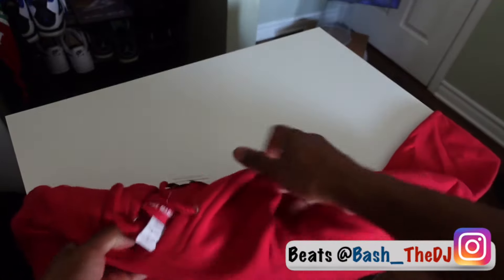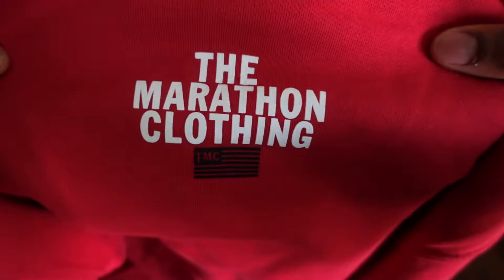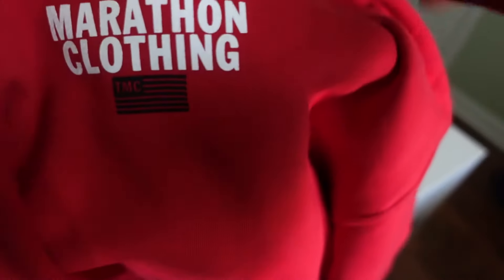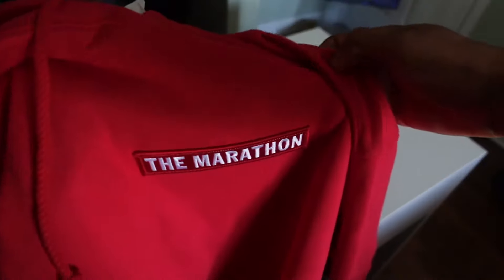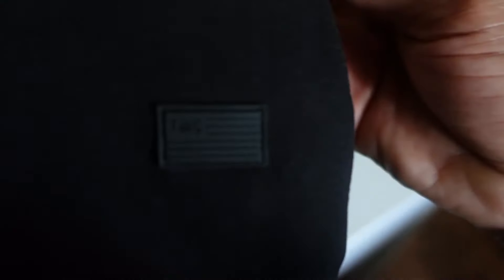Alright, it's time for the moment of truth. It's a clean hoodie — Run a Lap, Marathon Clothing right here. I wear a size small, that's why it says small. It's a pretty nice red hoodie, probably my only red hoodie to be honest. And of course marathon clothing in the back. This is the first time I've seen them put the black marathon continues flag on it, which is pretty cool and pretty fly.